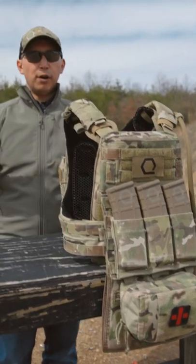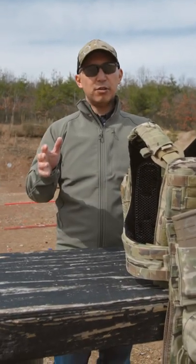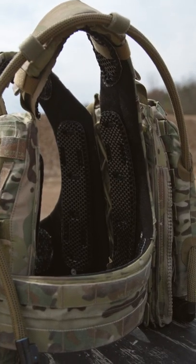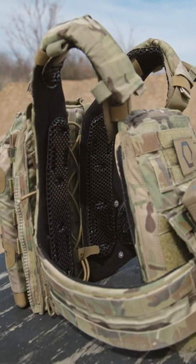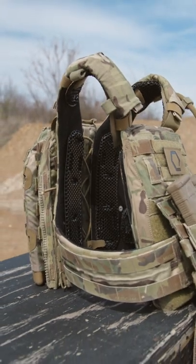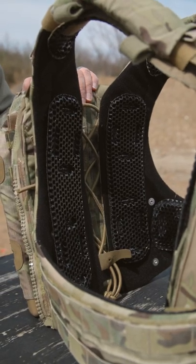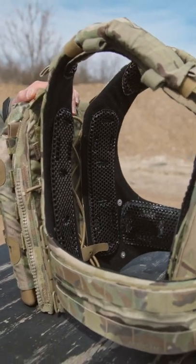The awesomeness of our Ice Vents Aero shoulder pads and Ice Vents Classic plate carrier shoulder pads is pretty well known. But what a lot of people may not realize is that we also make Ice Vents Classic AVS harness pad sets, which come in a pack of four and are designed specifically to run in the Crye Precision AVS, the SOCOM contract carrier.